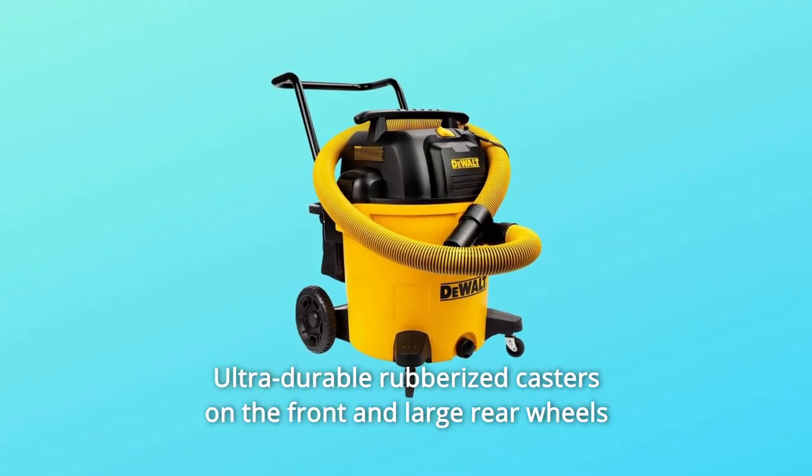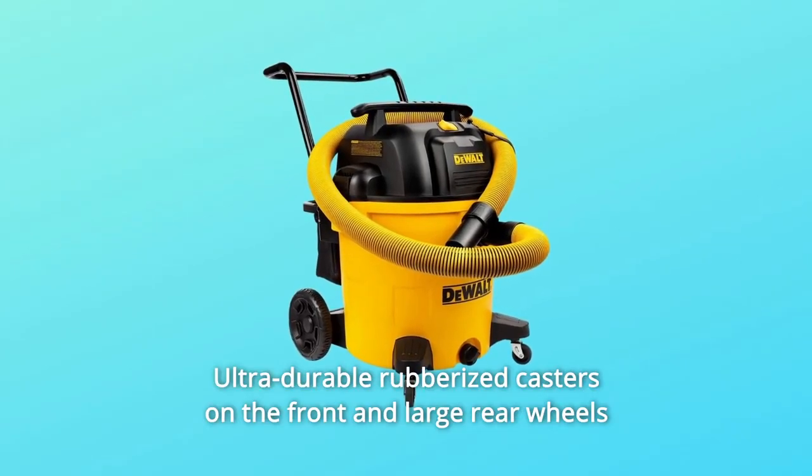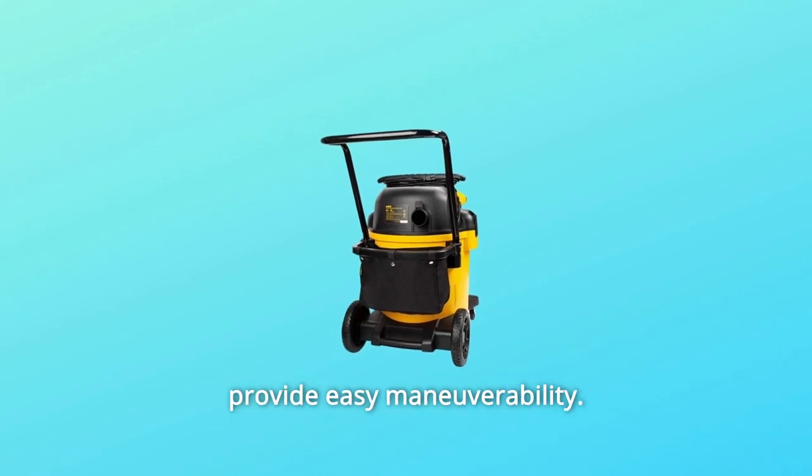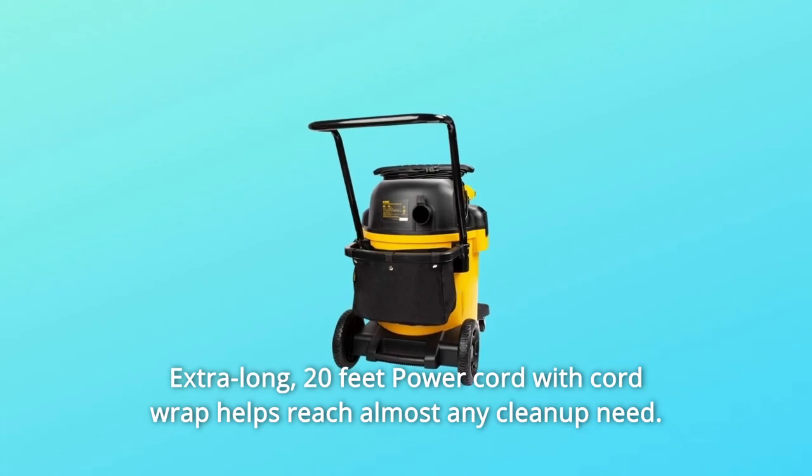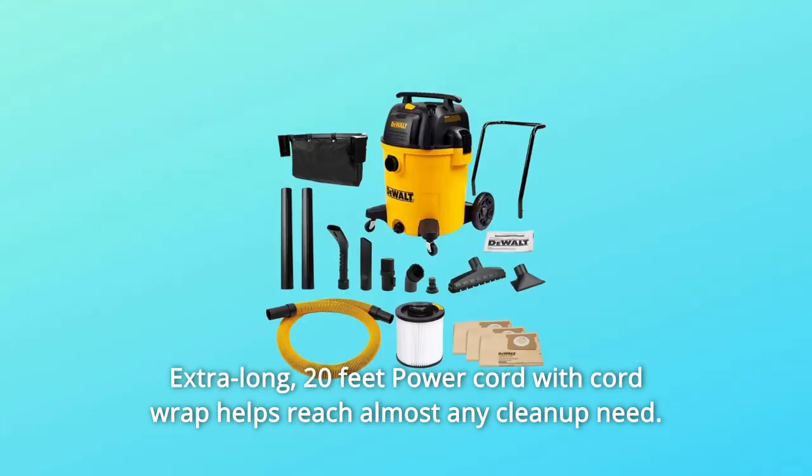Number 4: Ultra-durable rubberized casters on the front and large rear wheels provide easy maneuverability. Number 5: Extra-long 20-foot power cord with cord wrap helps reach almost any cleanup need.